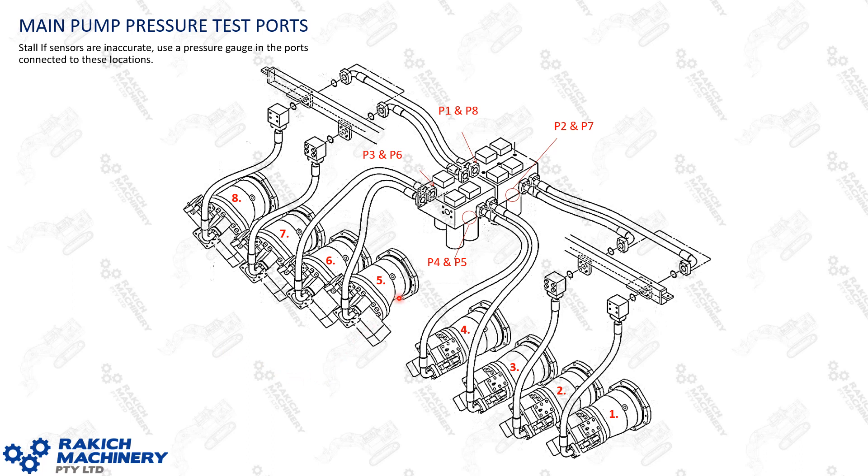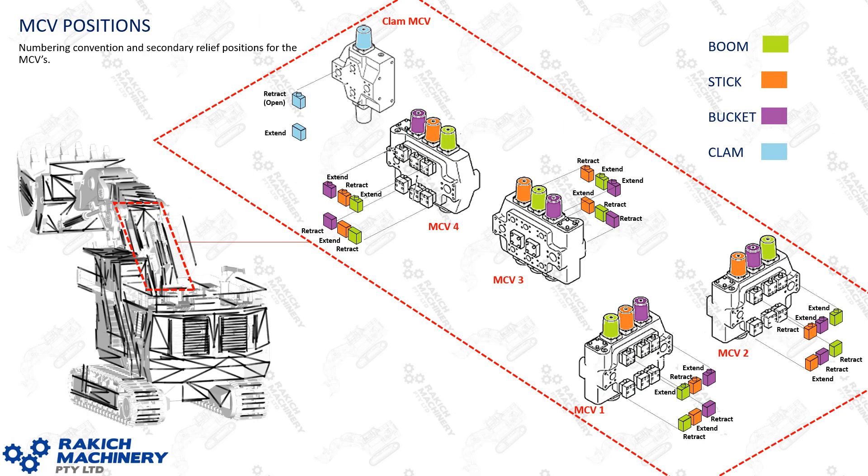This diagram shows which test fittings on your HP block service which pumps — it's easy to forget in the field. The test fittings will service a pump on each side, so test these in single engine operation. Regarding main control valve positioning: on smaller ONK machines the top secondaries service your dig functions, but on the 6090 it's actually mixed up. The control valve numbering convention is one bottom left, two bottom right, three forward, four towards the front, then clam.